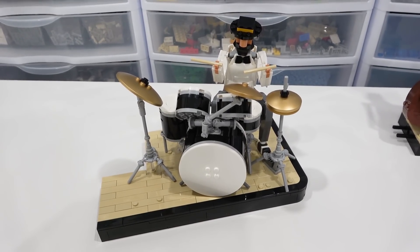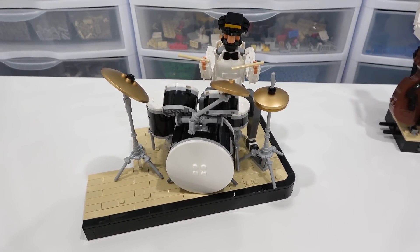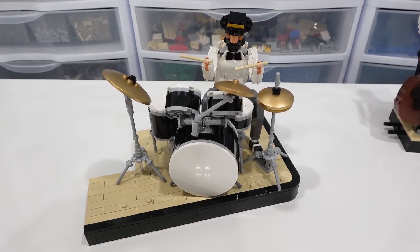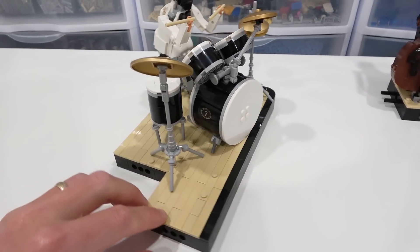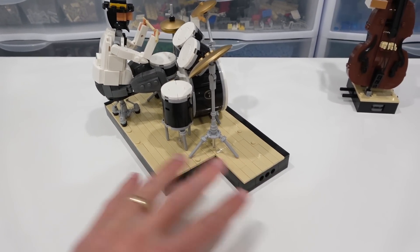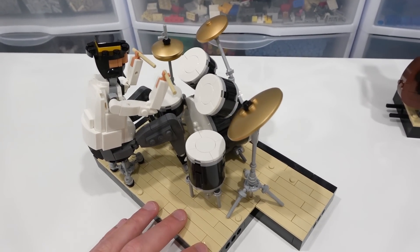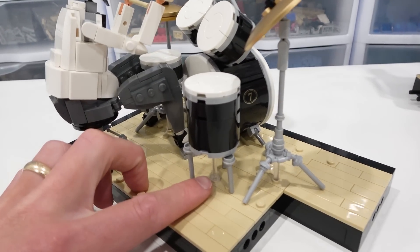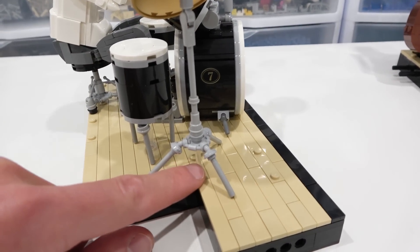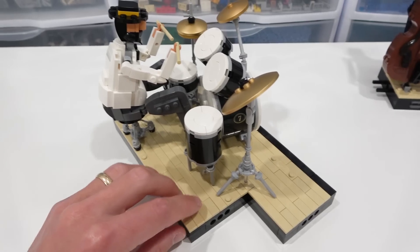The drummer is a lot bigger than the trumpeter and the bassist — a lot more parts went into creating this instrument. Obviously it's a more technically advanced instrument, and he's also in the sitting-down position, which I really like. His section of stage is quite large, and it's also a unique shape because the other ones will interlock in here and they all come together perfectly. Lots of great parts are used to create the drums, and they're actually all held in place by clear elements — some antennas and bars underneath in the middle of the stands for all of the different drums.